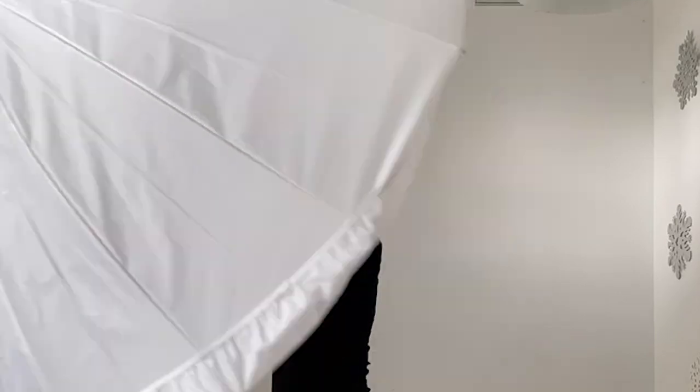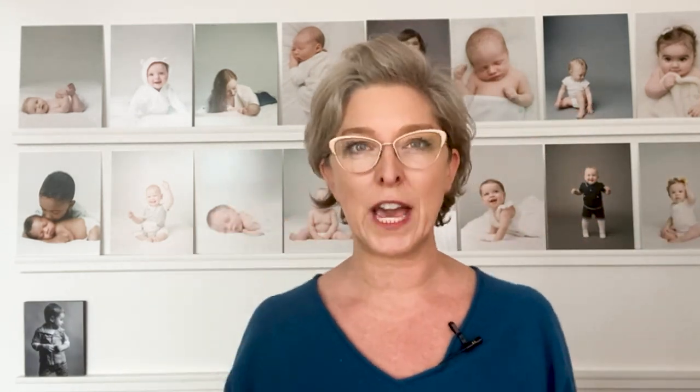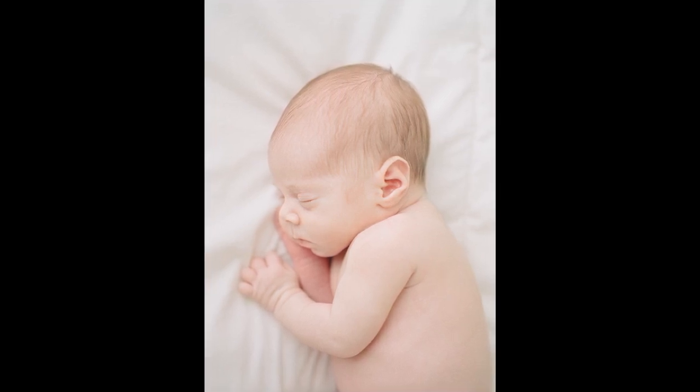But when you take your light off your camera and put it on a stand, first of all, you have a lot more control. You can create highlights where you want them, you can create some beautiful shadows. You're just going to get a lot more direction and dimension to your images and they're just going to look prettier.